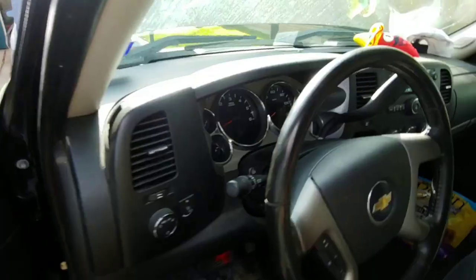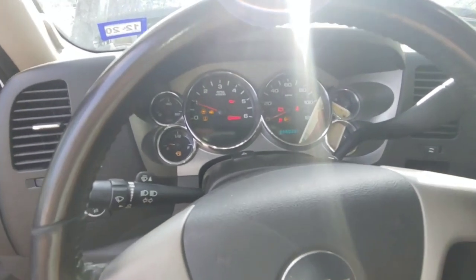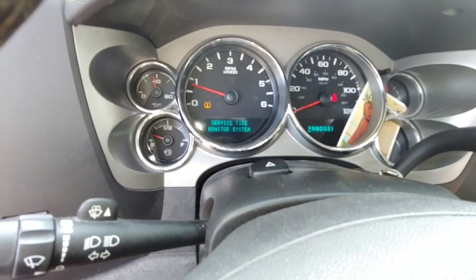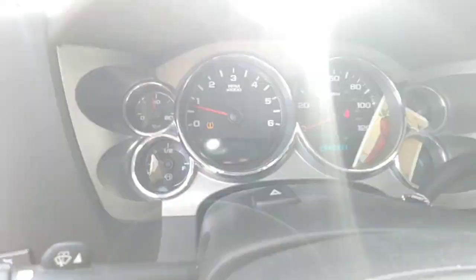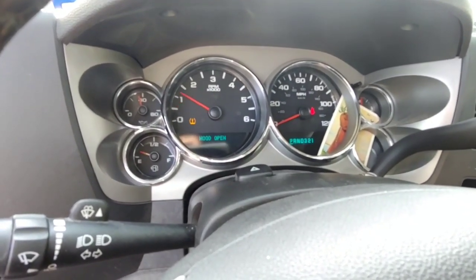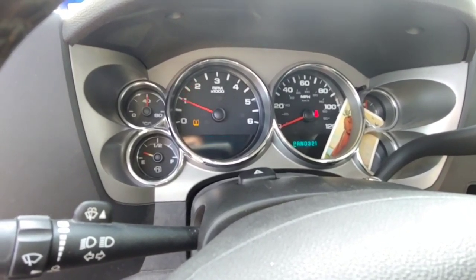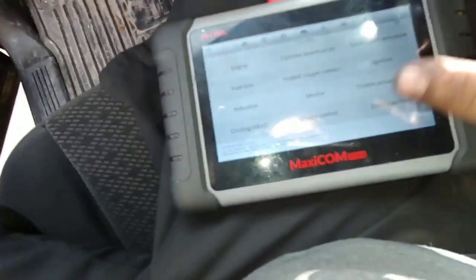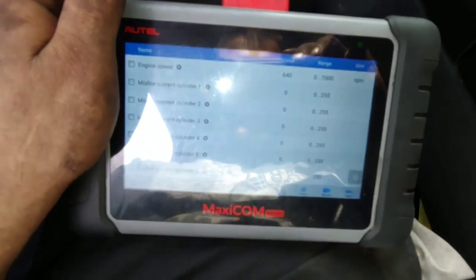Got my scanner hooked up to check for misfires — we've got a count on cylinder 4. Sounds really good. One thing to look for is high RPMs surging, which would indicate a vacuum leak or maybe an intake manifold gasket that didn't sit right. The misfire definitely feels like it's gone. Let's go into the scanner — cylinder 4 was just misfiring like crazy before, and now it looks good.